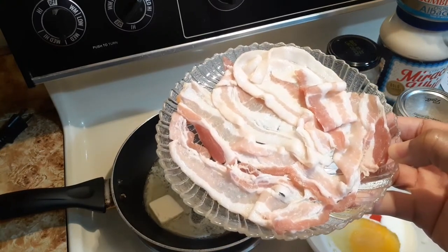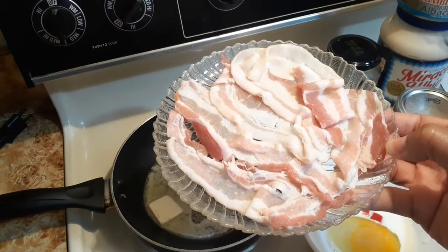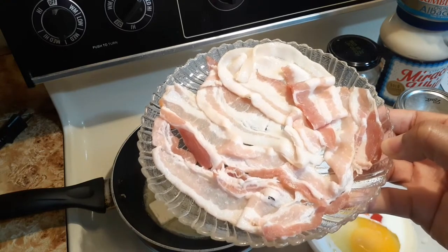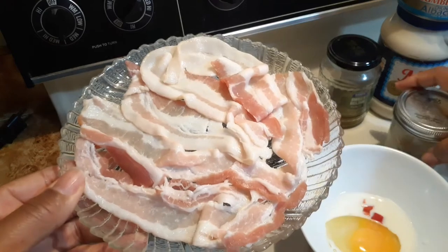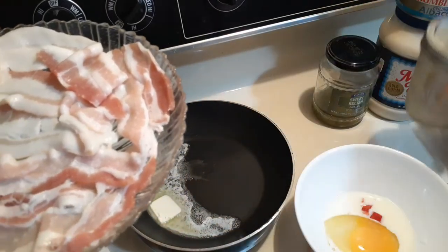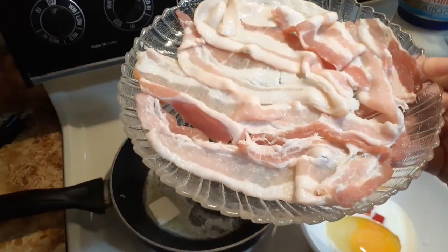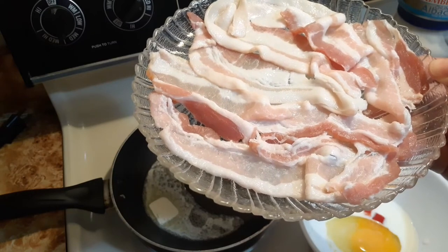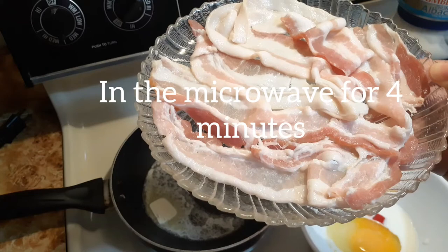Here's my bacon already cut — I just took three slices and cut them on the plate. I do have a bacon tray I'll show you that I purchased, but I like using the plate because I store the bacon fat later for seasoning in a mason jar in the refrigerator. This is going in the microwave for about three minutes because I want it crispy — I'll stop at two minutes to check it.